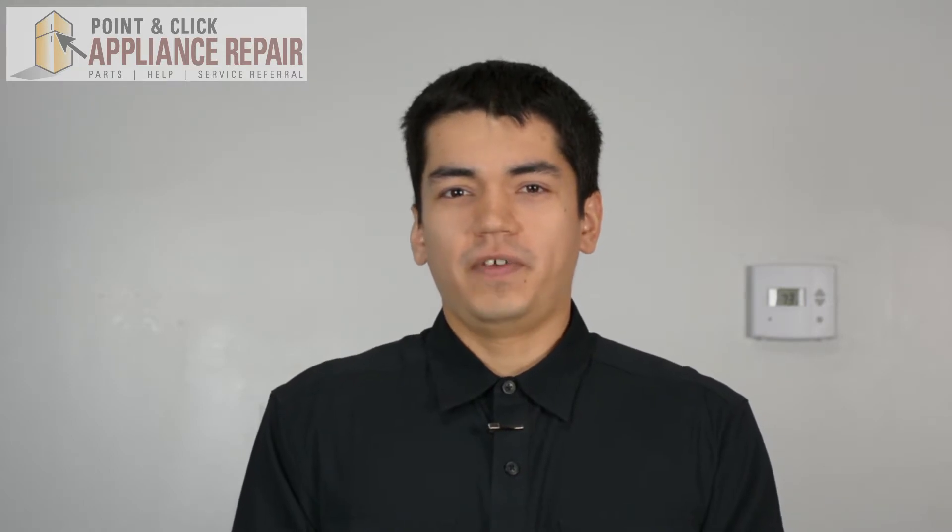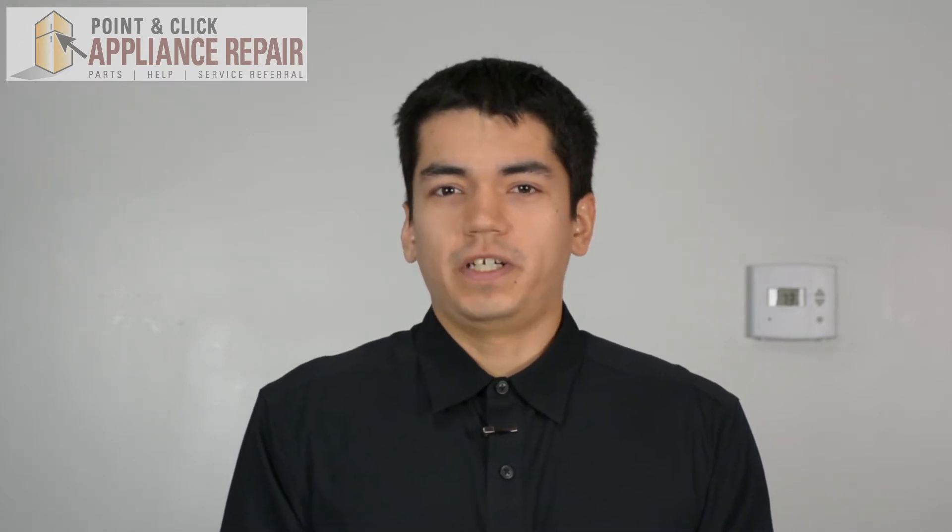Thanks for watching — please don't forget to like, comment, and share our video. Also don't forget to subscribe to our channel. Your support helps us make more videos just like these for you to watch for free.